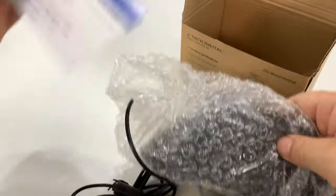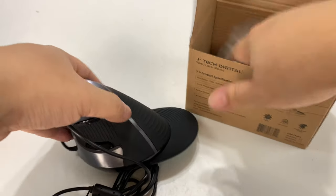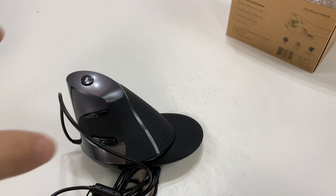I picked this up because I use a mouse every day, most of the day, working on the computer all the time. I don't think I have carpal tunnel problems, but I certainly feel the fatigue in my hand. So I thought, why not pick up something like this?